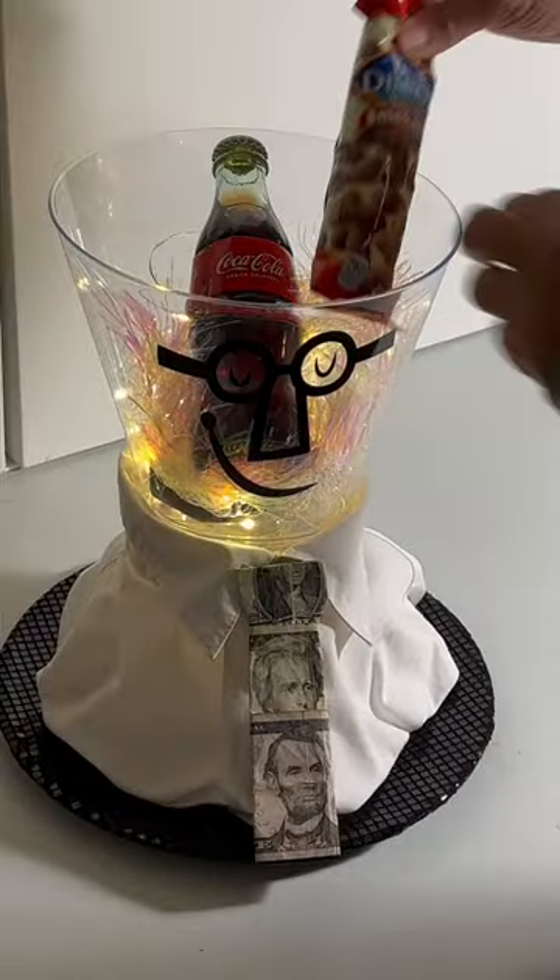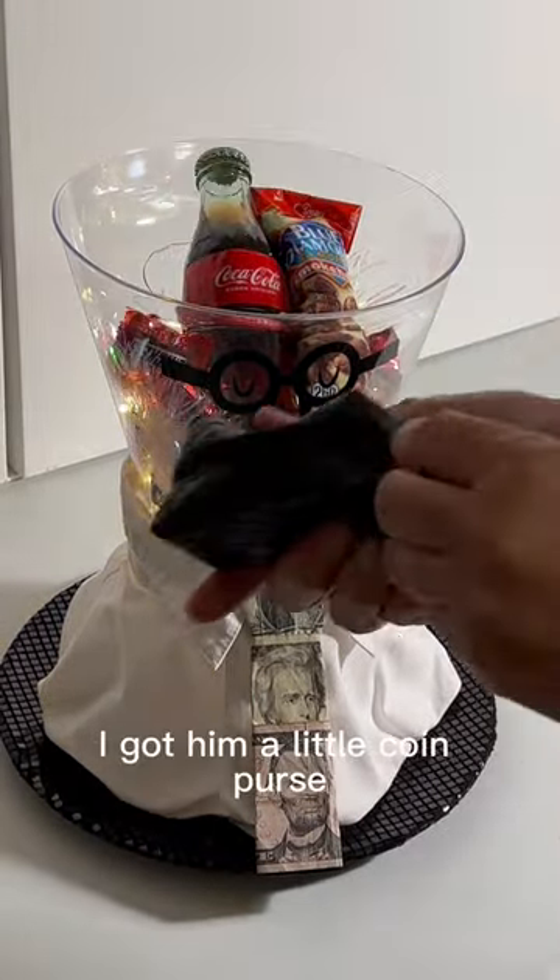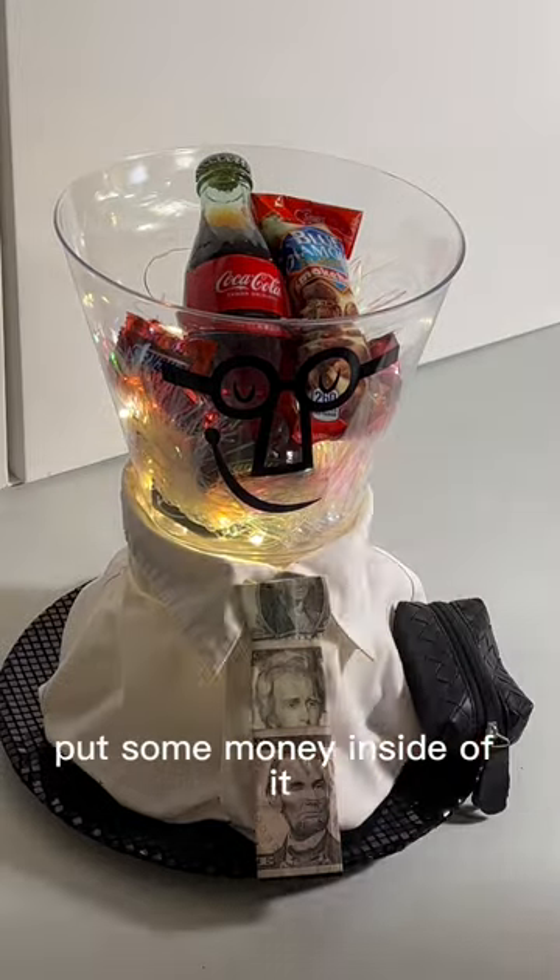Add iridescent shreds. He needs his Coke, his almonds, and his knickers. I got him a little coin purse — put some money inside of it and stuck it on the side.